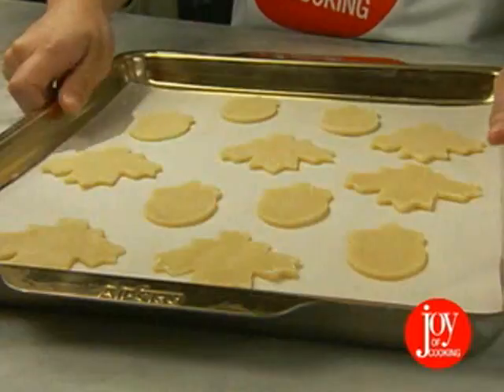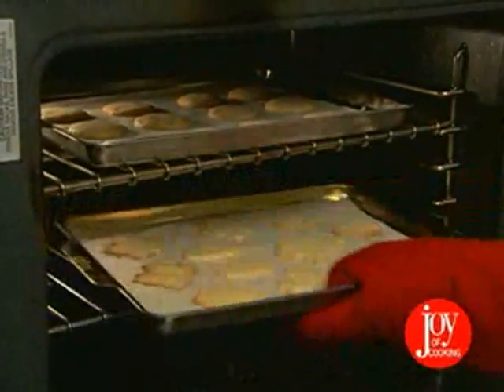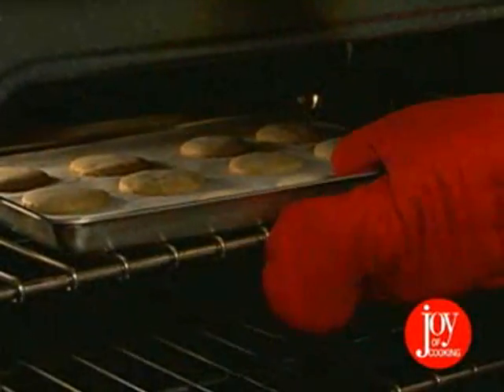And now they're ready to bake. After the cookies are golden brown — about 8 to 10 minutes in a 350-degree oven — move them to a wire rack to cool completely.